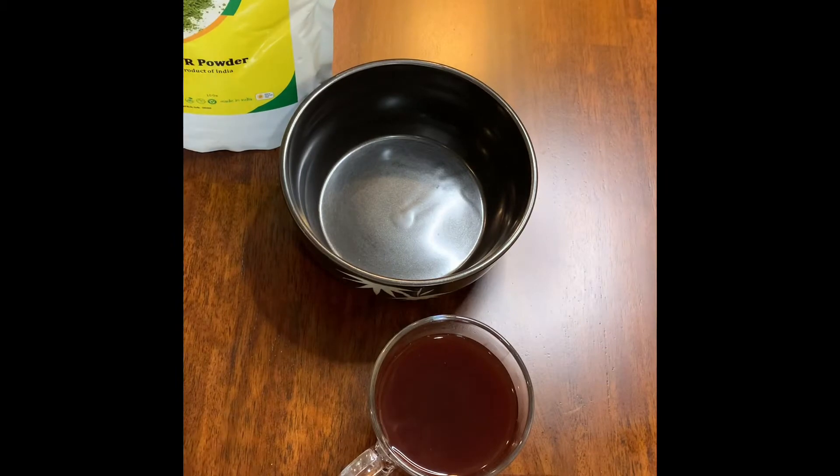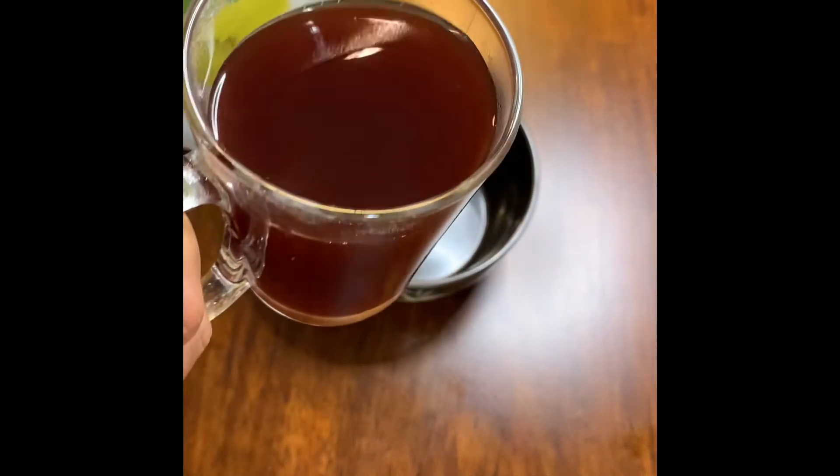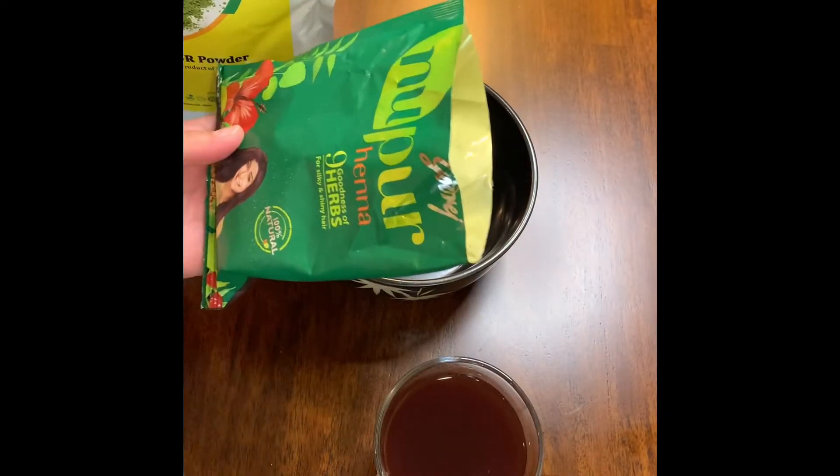It smells really good. We will strain this water after a few minutes when it cools off, then we will mix the henna with it. This is the water after I boiled all the herbs and strained it — and the other one here is the henna with the herbs.